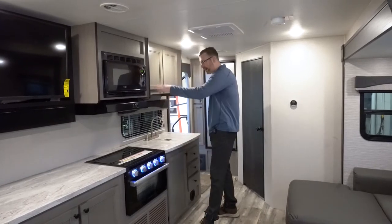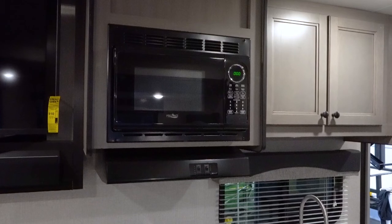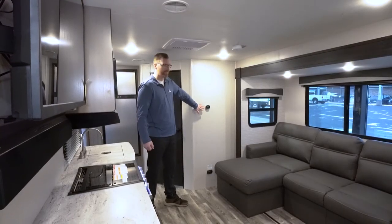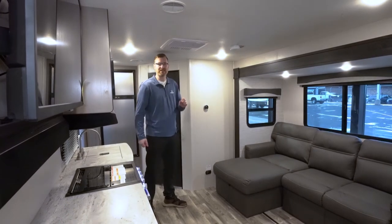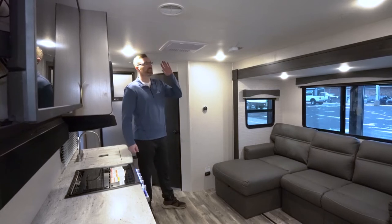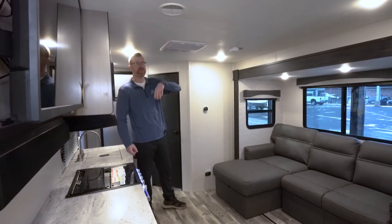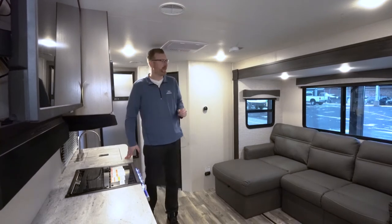You've got a microwave and a nice-sized television with the Furion sound bar, which is Bluetooth and HDMI compatible. Over here you've got a digital thermostat for your furnace and air conditioning to easily dial in exactly what temperature you want. This air conditioner is a 15,000 BTU unit standard, and they actually took the time even in a shorter unit to duct the air conditioning system.